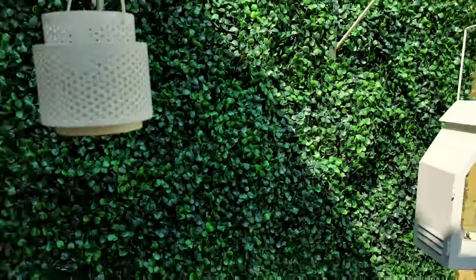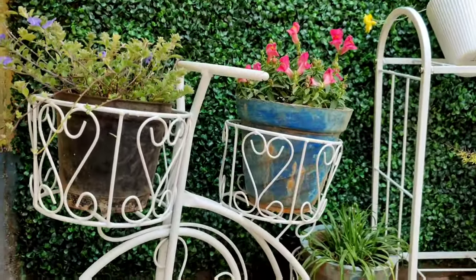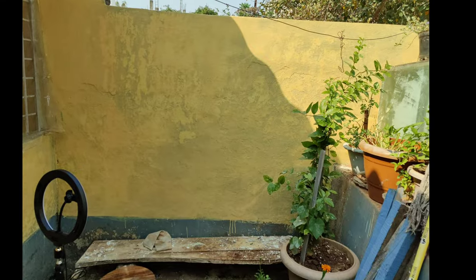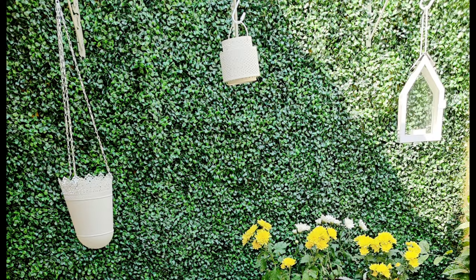I added some pretty props and colorful flower pots to complete the look of this corner. It's warm — it feels so warm.